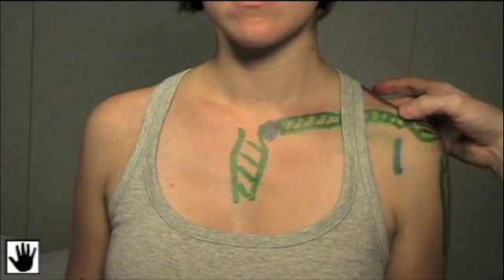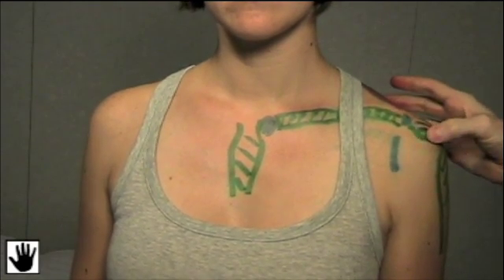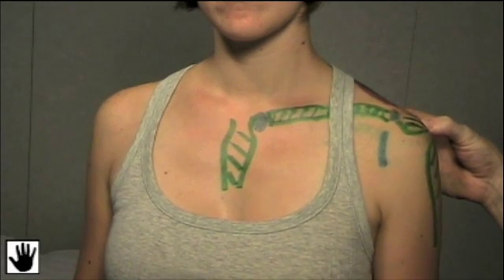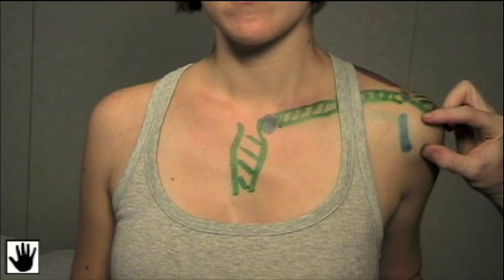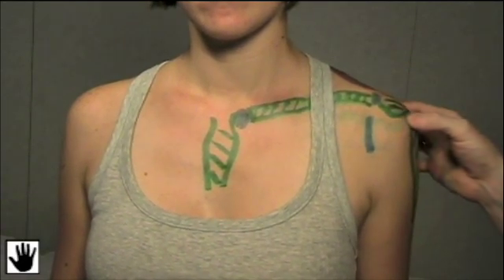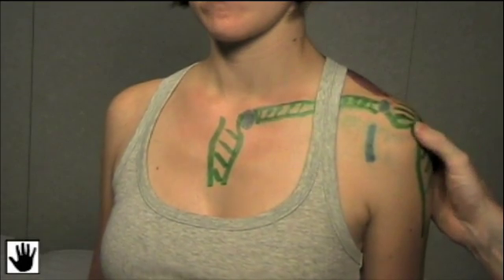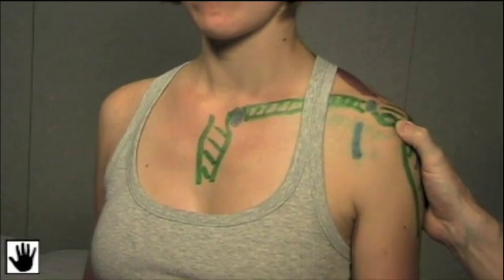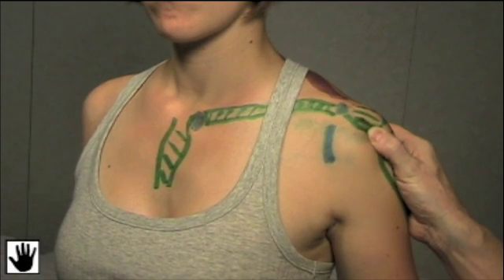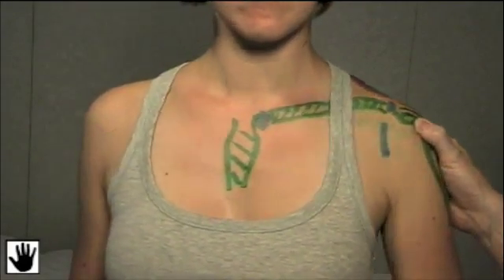Moving back up to the end of the clavicle, we're going to palpate the acromioclavicular joint, and then moving laterally over the bony acromium. Underneath the bony acromium lies the subacromial bursa. The best way to palpate this is to extend the arm — it'll bring the bursa out anteriorly, and we can palpate the subacromial bursa anteriorly. We can also feel laterally for tenderness in the subacromial or subdeltoid bursa. Now if we put our thumb in the midpoint of the acromium and externally rotate Jen's arm, we're going to fall right into the bicipital groove and feel the bicipital tendon, which should normally be a little bit tender in most people. It's important to compare to the other side.